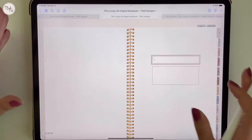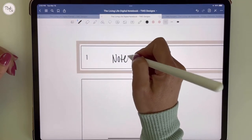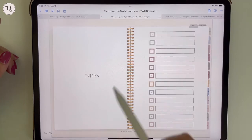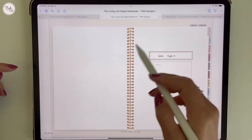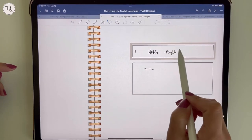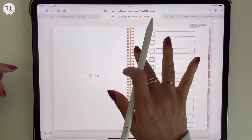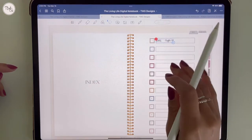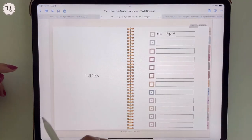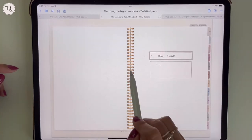To label a tab, you can just type whatever you want — for example, 'Notes' — and add some descriptions. The coils will always take you back to the index page. If you want to copy that label to the index page without rewriting it, use the lasso tool, circle the text, copy it, go back to the index, press and hold to paste, then resize and place it wherever you need. Just like that you'll be able to go straight to tab one by clicking the box or the number, whichever works best.